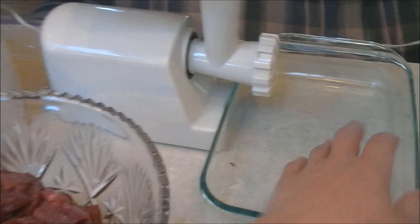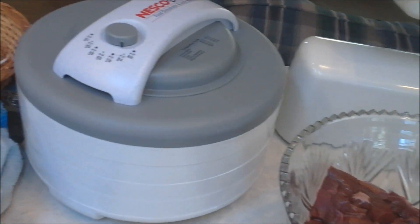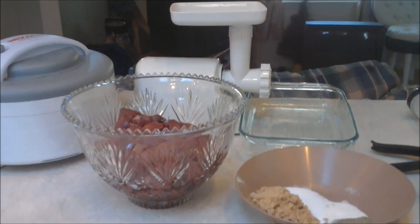There's the meat grinder and I have a dish right here to grind the meat down into. My food dehydrator — if you don't have one of these, you can definitely do it in the oven. Just set your temperature to 165 degrees.